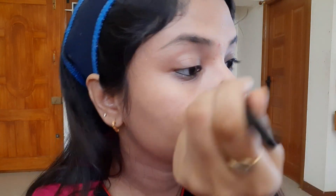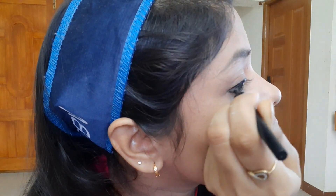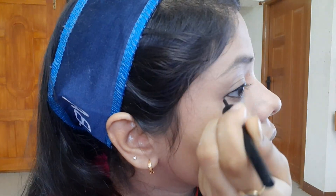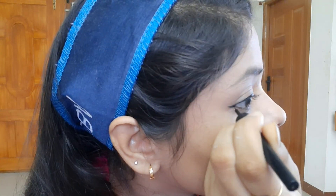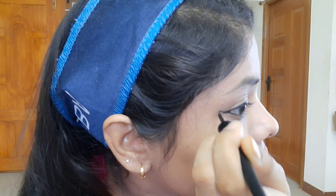You can see the liner near the face. I'll give you a voiceover later. I'll show you how to get a slightly more prominent look. If you want a sharper line, I will show you how to achieve that sharp line step by step.